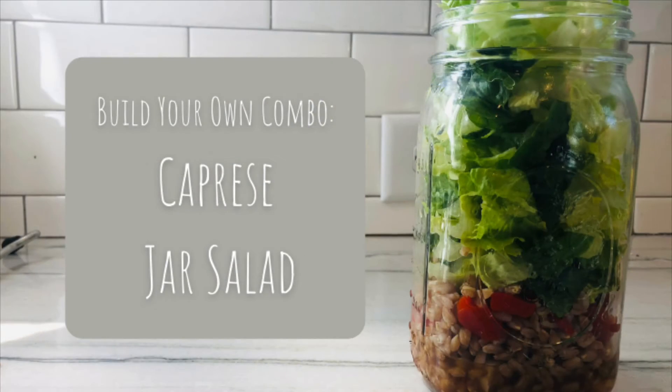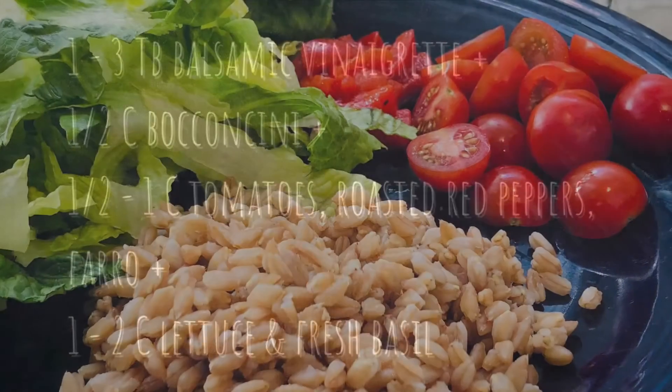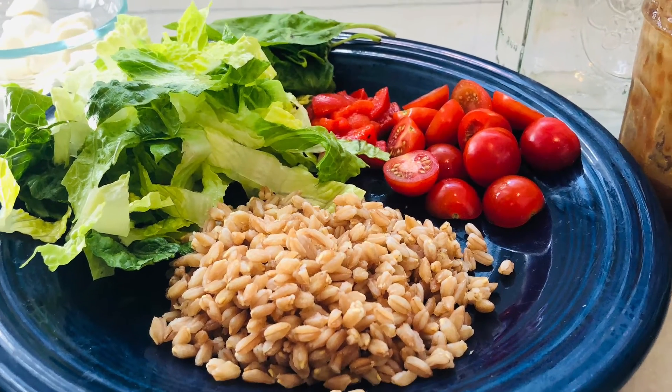A third and favorite combination is this caprese jar salad made with balsamic vinaigrette, bocconcini, tomatoes, roasted red peppers, farro, lettuce, and fresh basil.